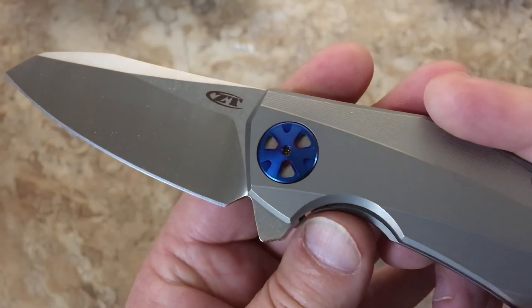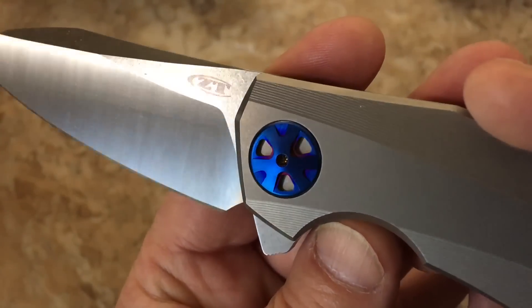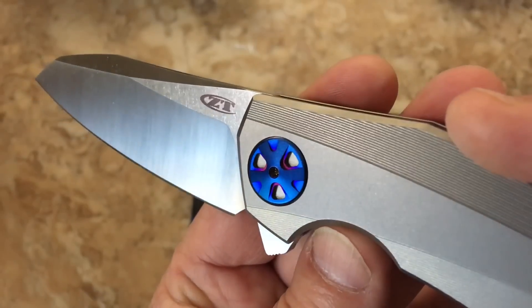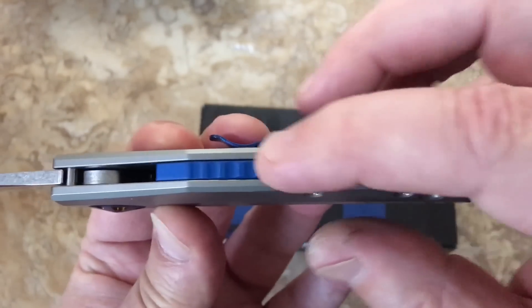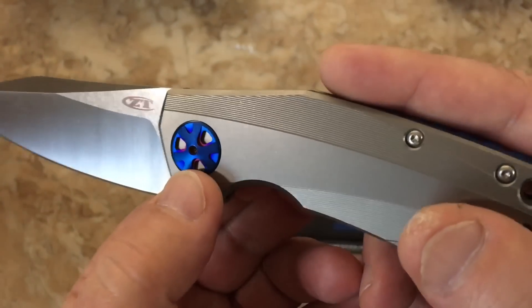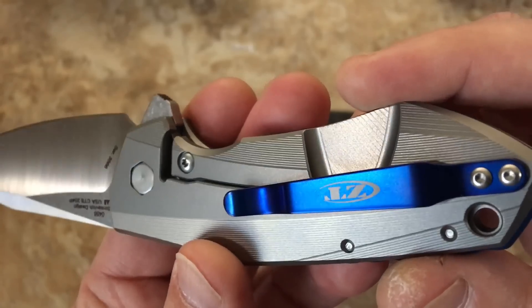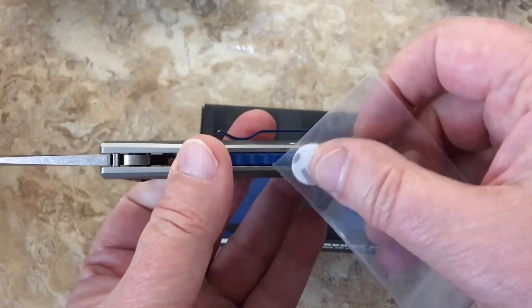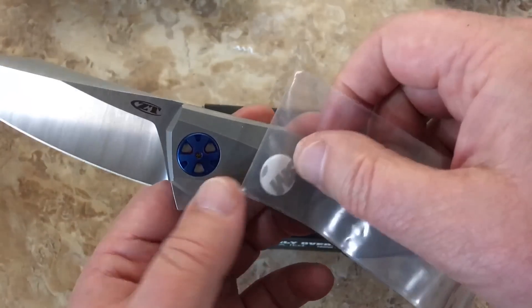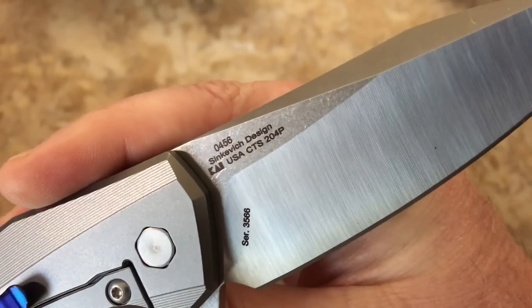Or a PVD coating of something. See that kind of reddish hue in there, or purplish with the blue — it's cool. But this is really understated. Isn't that strange? This is kind of loud and wild, and this is understated, but then loud and wild again on the pocket clip. That back spacer is not steel — it's not magnetic, and neither is the scale. Titanium. You've got CTS-204P steel.